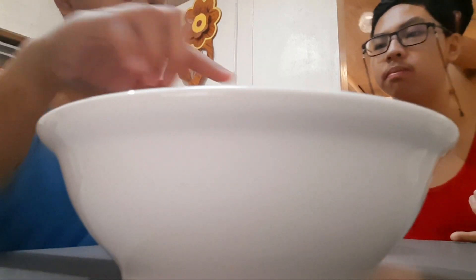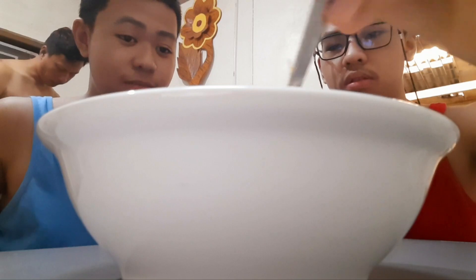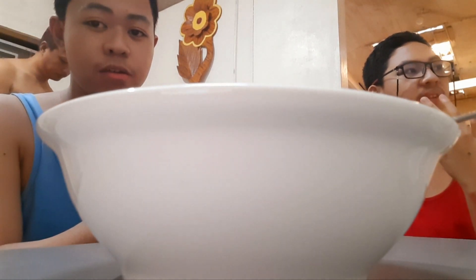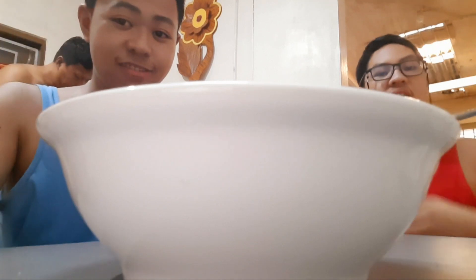Okay, so from our videos like this — this will start the first food review in this house! Yeah. If you enjoyed this video, at least like and subscribe. Alright.